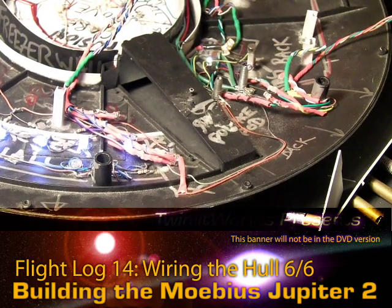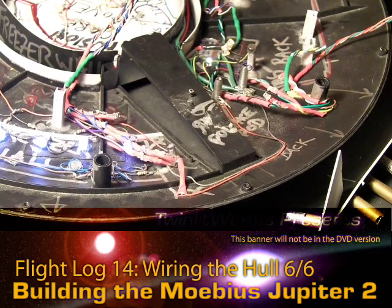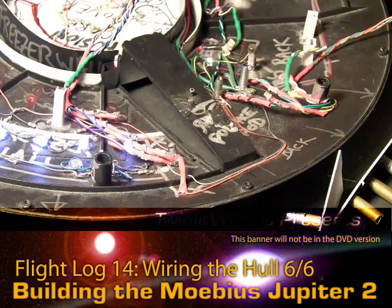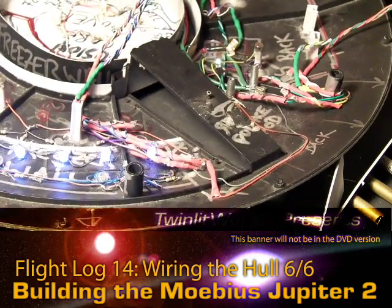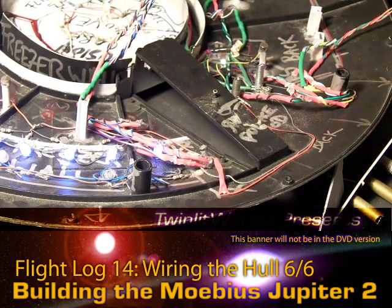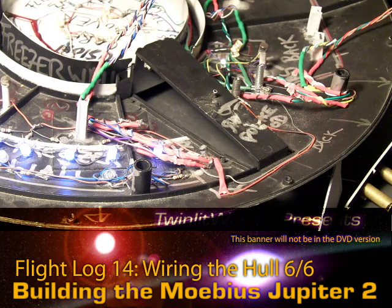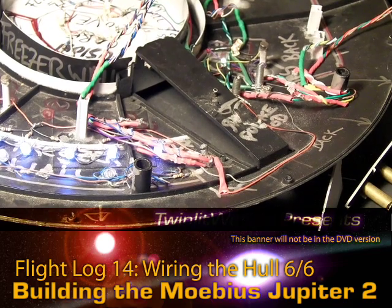So that's pretty much it for this installment. I've pretty much got to do all these other LEDs for the bays now, because I've got the computer wall in front of me which is going to be another 50 LEDs — so that's going to be a lot of work. Stay tuned, thanks for watching, see ya.